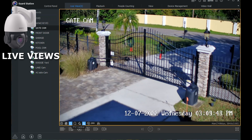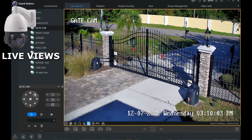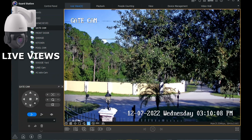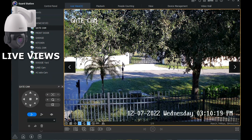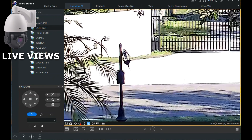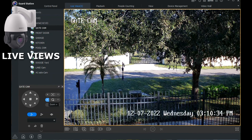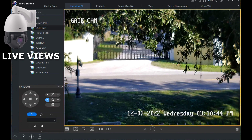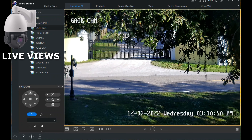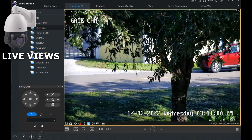Opening the pan and tilt control panel from the bottom left, I can move the camera right. I can see our lamp post — an Uber driver backed into it months ago and we're still waiting for the top lamp to be replaced. I can digitally zoom in here. This camera also has optical zoom — pressing the plus optical zoom button starts the optical zoom. This model has 20x optical zoom and I can clearly see the gate across the street while it auto-focuses on different objects.